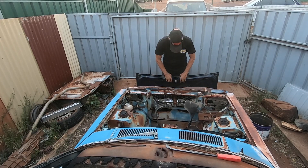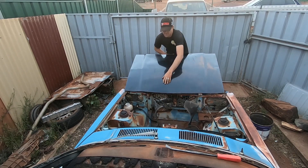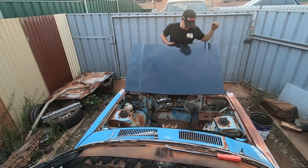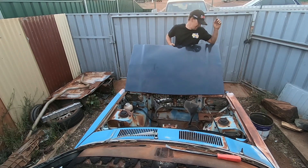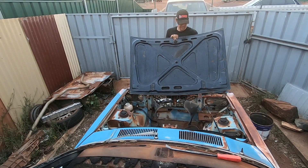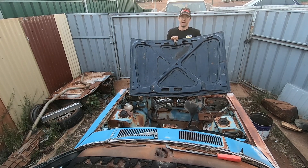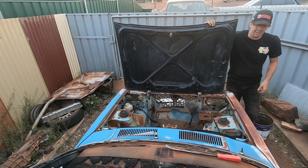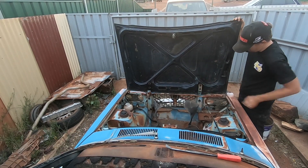Here is our bonnet. The cheapest one I could find was $440. It's scratched, it's bent from where someone's tried closing it with seized hinges, and the two skins — the top skin and the reinforcing underneath — have all separated. It's got rust in it. Mazda parts are very expensive, but anyway it's going to serve our purpose. And I love that it's black — I think the black with the blue and the gold wheels is going to look rather nice.